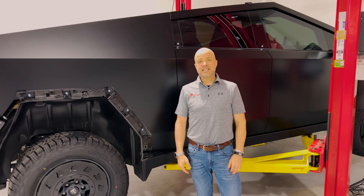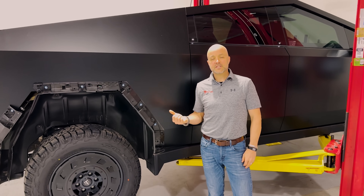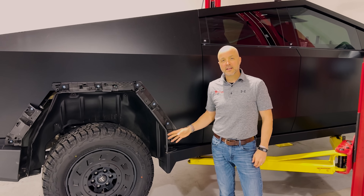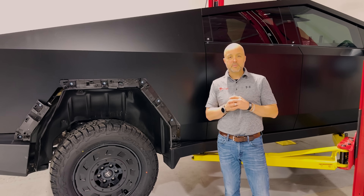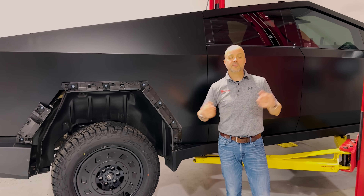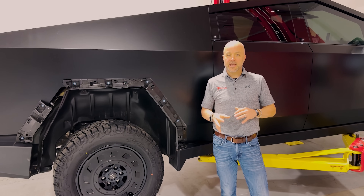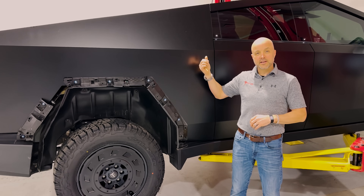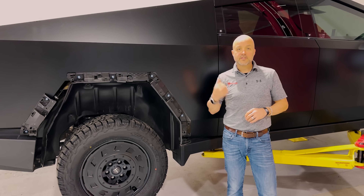Hey, what's up everybody, welcome to T-Sportline. We've got a CyberTruck — one of the original first 10 from the delivery event. We've been doing a lot of work on it, but I want to take a minute to stop and go through some inspections. There's been a lot of content out there talking about the upside of the truck, but since we have it and we've taken a lot of it apart for scanning and engineering measuring, it's a great chance to put it up on the lift and show off some of the inner workings.